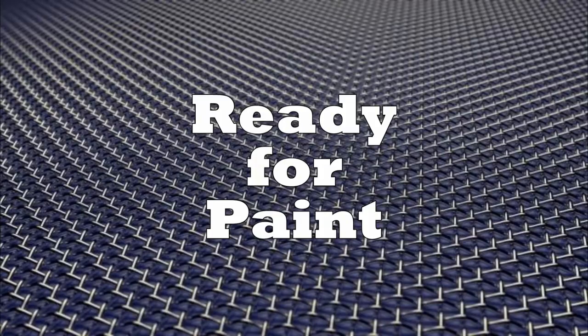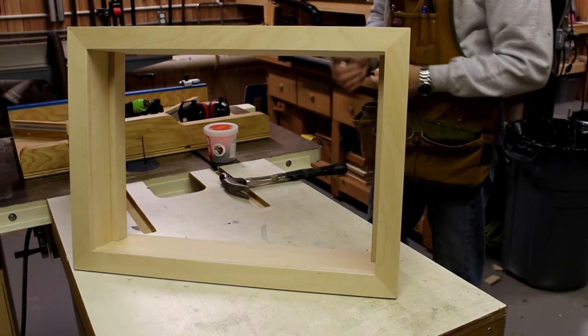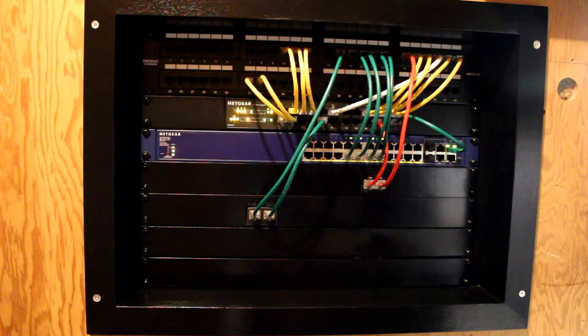Here's the final look before I painted it black — it's all ready to go, just got to add those rails I made in the last video. This is the final result for the ethernet box. I really hope you enjoyed watching this video, and if you did please subscribe today. Take a look at some of the other videos and I'll see you next time here on Walsaw Woodworking. Thanks for watching!